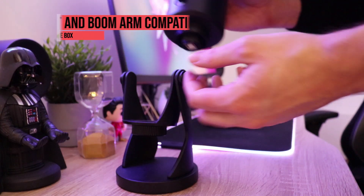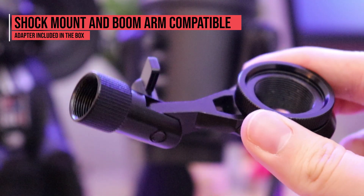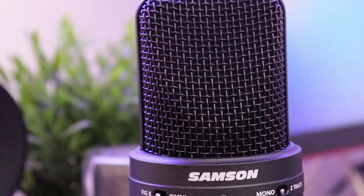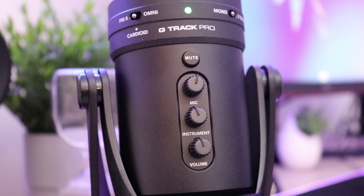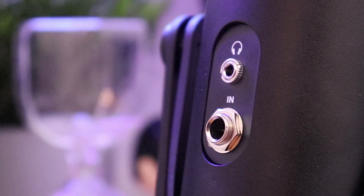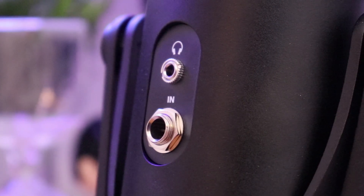You can easily unscrew it from the stand and use the nifty adapter included in the box to place it on a stand or boom arm of your choice. Going from the top, you have the metal microphone grill with a clearly visible layer of foam covering the dual capsules inside. The front features switches and knobs to control its various functions, while the back has a monitor switch along with the 3.5mm headphone jack and the quarter-inch instrument input — a feature rarely seen on USB microphones and a great addition if you want to record bass, guitar, keyboard, or other line-level devices.